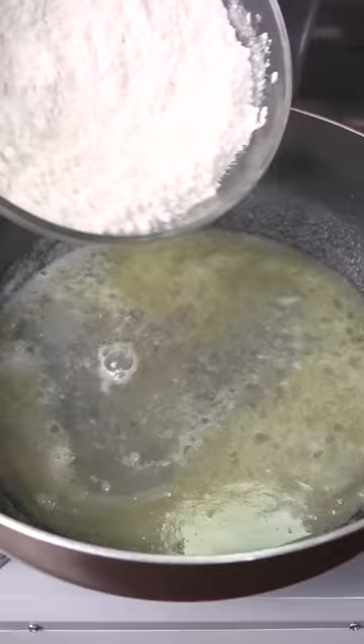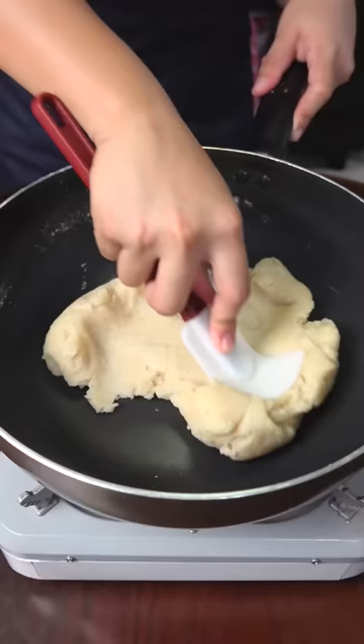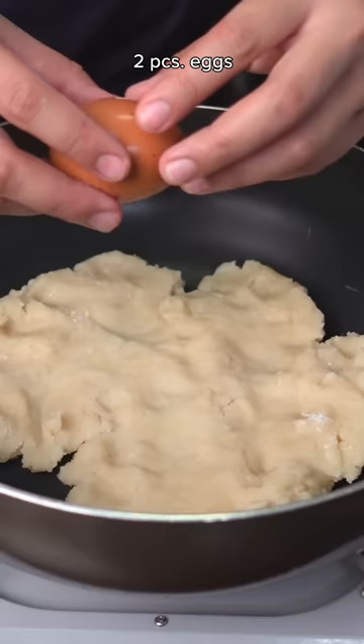Turn off the heat. In goes one cup or 160 grams of flour. Mix together until it turns into a ball. Let that residual heat thicken this dough up. Let this cool down for three to five minutes until it's just warm.